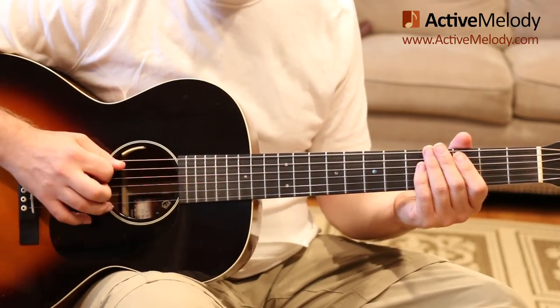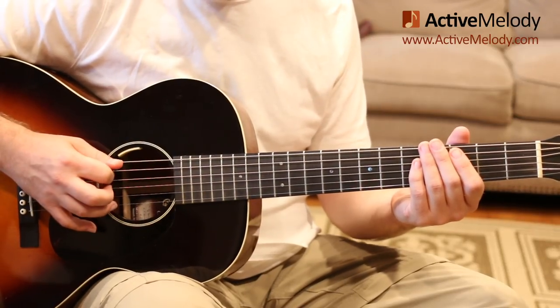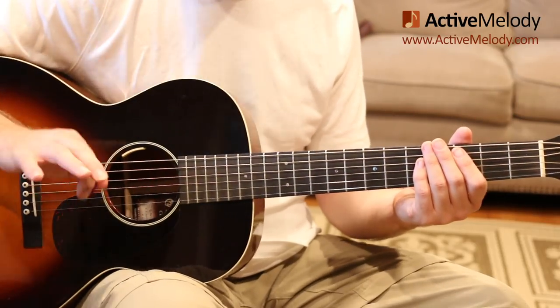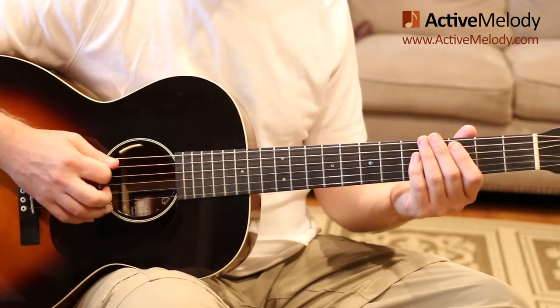The kick would be on the fifth string, so you're just playing the muted fifth string. And then you're playing the snare, which is a brush across the middle four strings. You don't have to be super accurate — you're just trying to get this sound going.